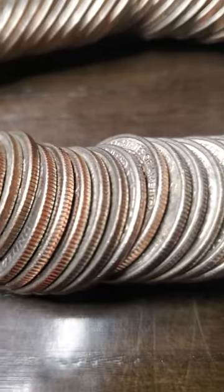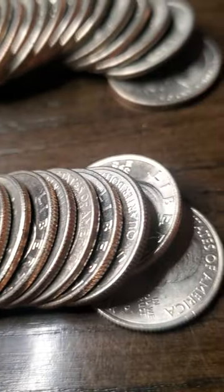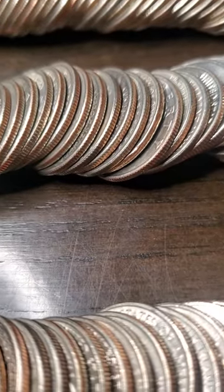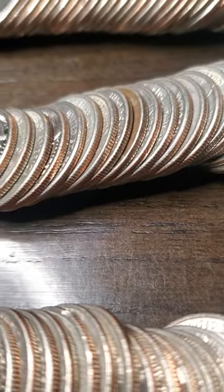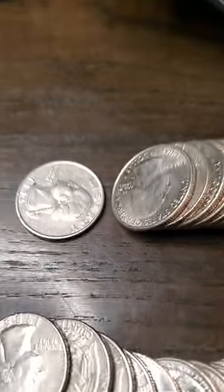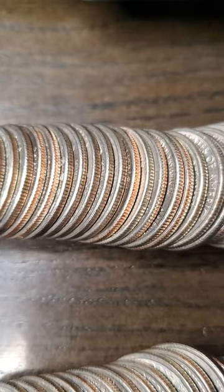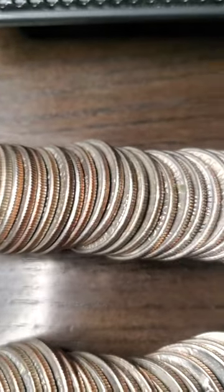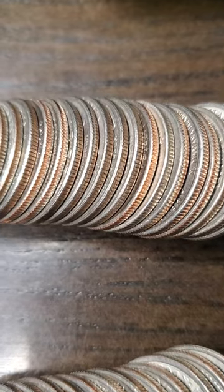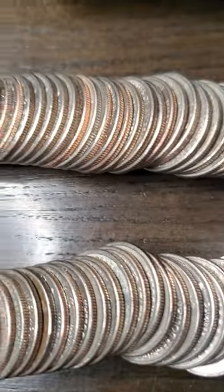I'm not really seeing anything standing out here that might be silver, but one way to find out. Nothing really standing out there either. Dirty quarter right there, looks like. Let's see here, how about this last roll? Oh, I see a white edge. I'm guessing that one right there.